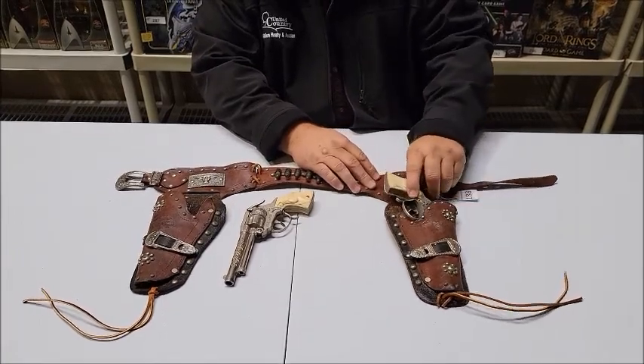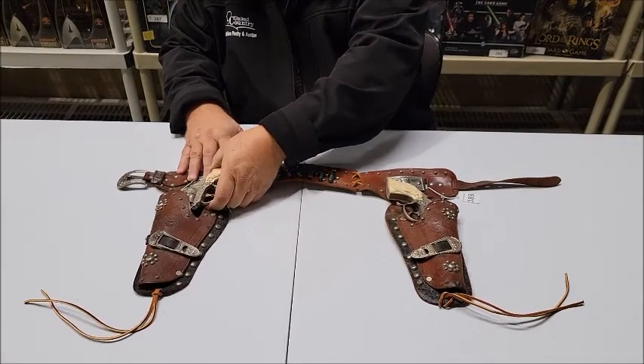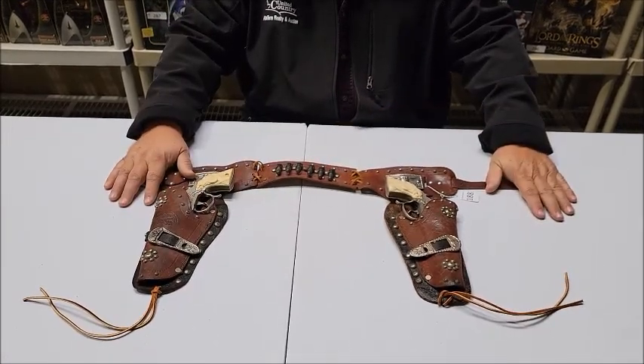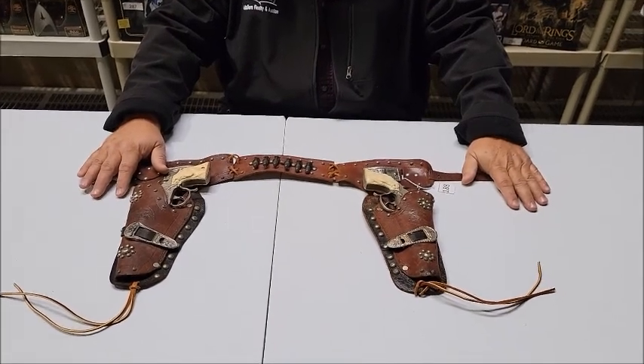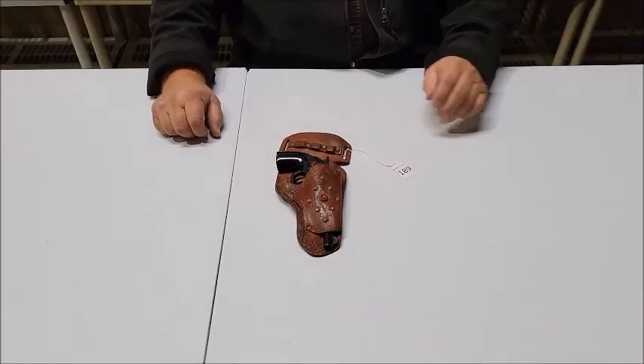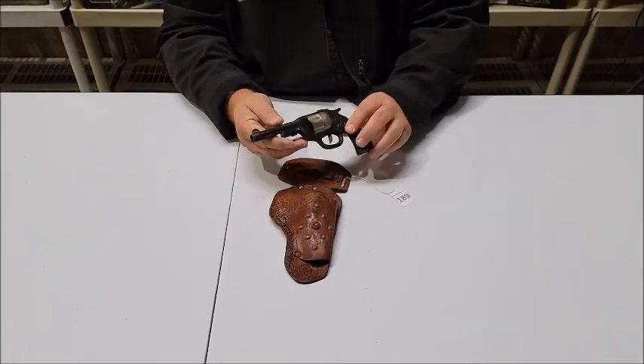Both guns work well, and I think any collector would be proud to add this to their collection and put it on display. That's lot number 188 on lewisauctionservices.com. Let's go to lot 189. Lot number 189 is a 1940s Red Ranger.